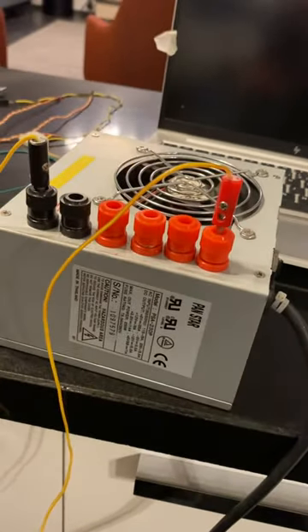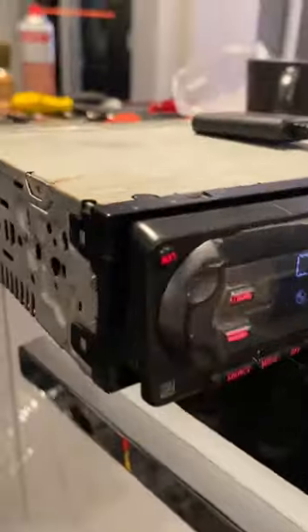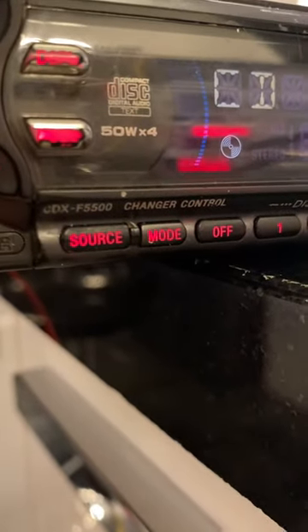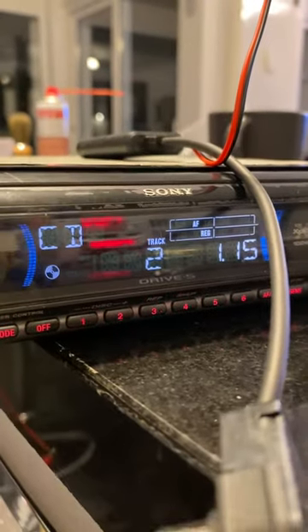Hello dear seller, this is our power supply and it's working. It is connected to this car hi-fi, and the model name is CDXF5500. It is now running a CD.